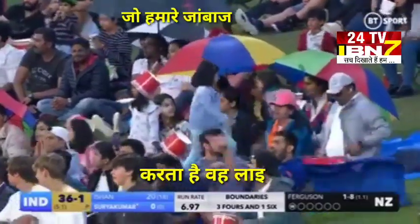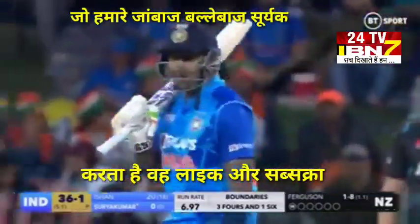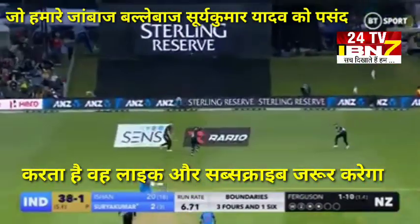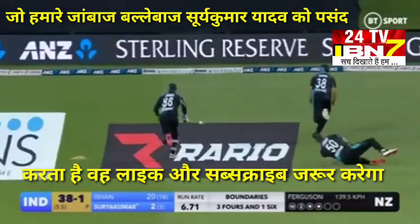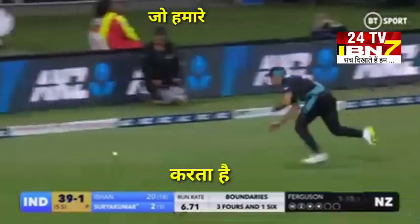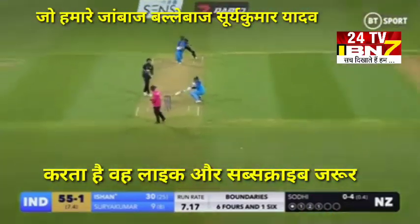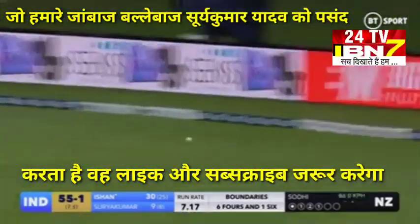The man who lit up the World Cup, Surya Kumar Yadav comes out to bat. That's in the air, just over slip, and will reach the boundary. Oh, that's hit hard, down the ground for four.